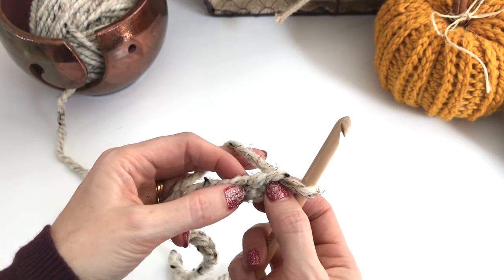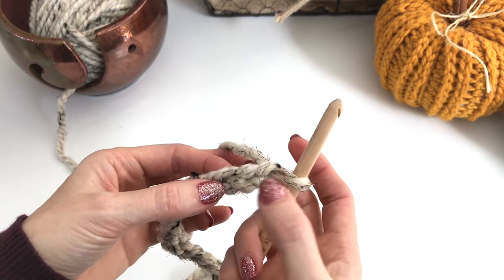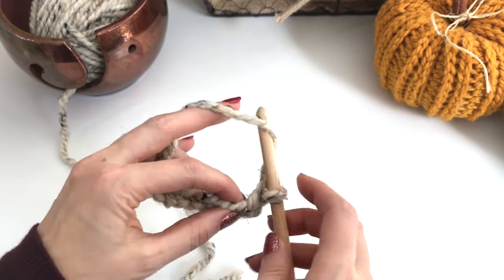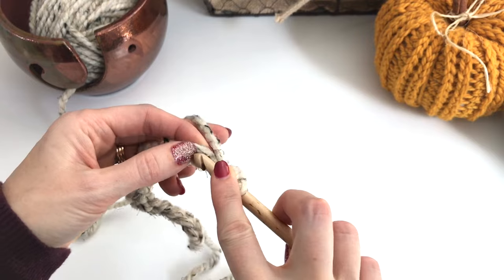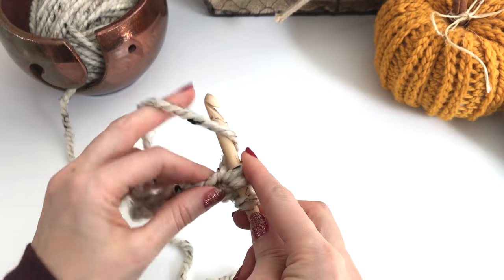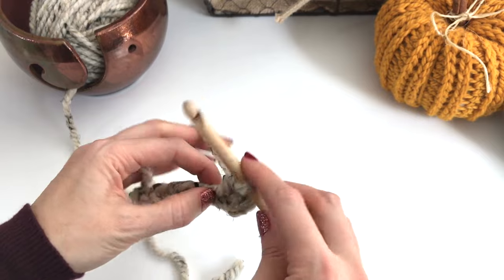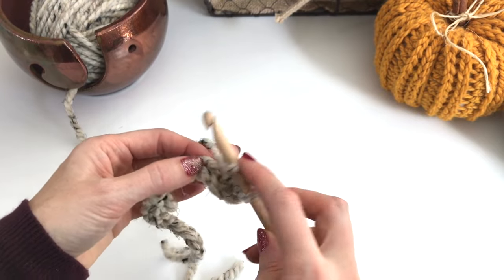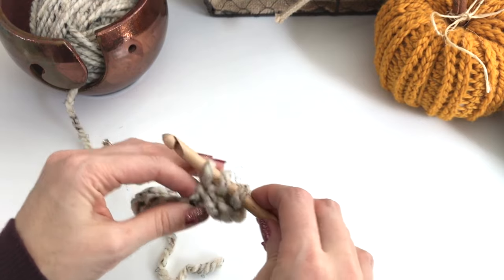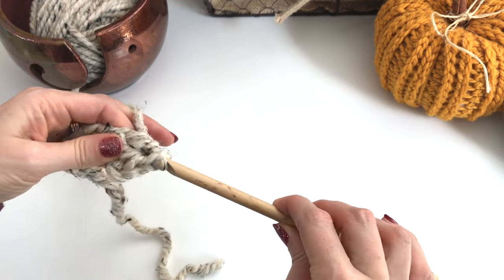Now we're going to work half double crochets. In the third chain from the hook — so one, two, three — we'll do a half double crochet. Yarn over, go into that third chain, pull up a loop, yarn over, and pull through all three loops on your hook. Into the next chain: yarn over, go through the chain, pull up a loop — so now you have three loops on your hook — yarn over, pull through all three.